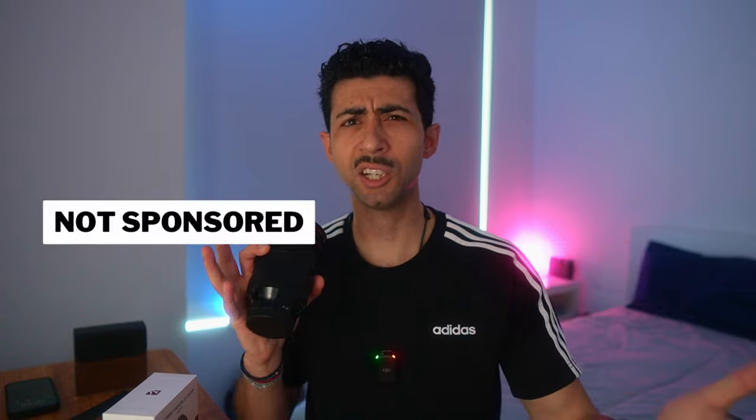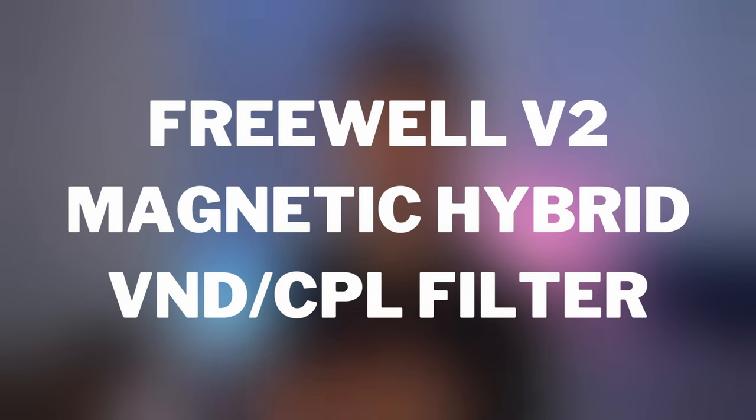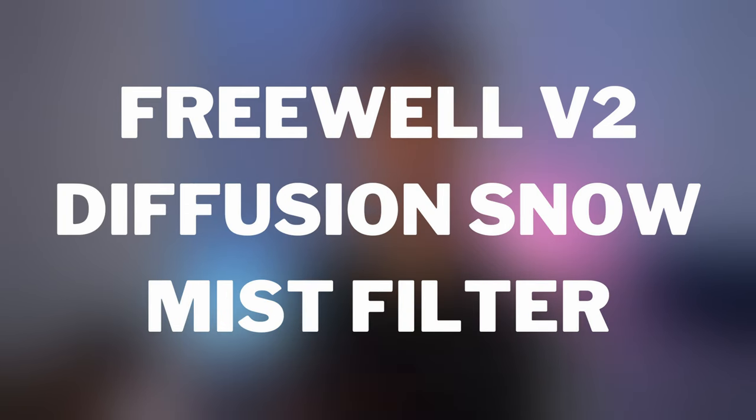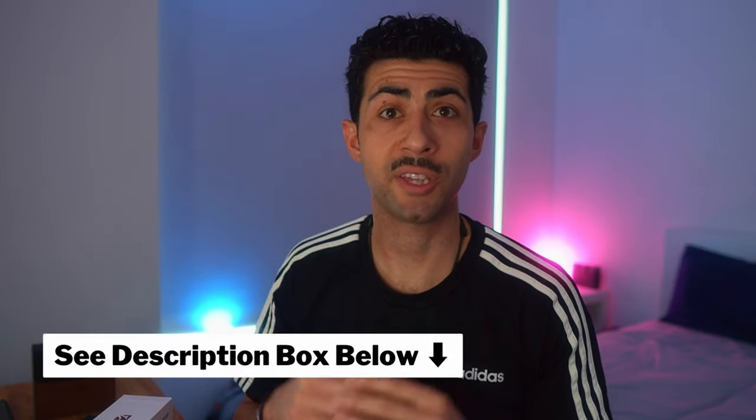This isn't a sponsored video, however Freewell did send me the V2 magnetic hybrid filter as well as a mist filter to test, but they didn't give me any direction, so this is an unbiased review with my own opinions. Links to this product will be in the description box below from either Freewell directly or Amazon — no obligation to purchase, but if you do use those links I get a small kickback which helps the channel.